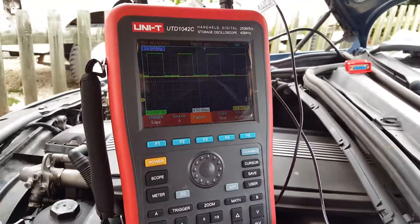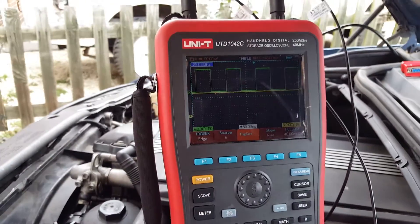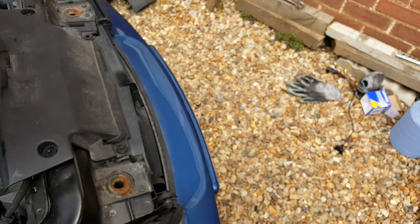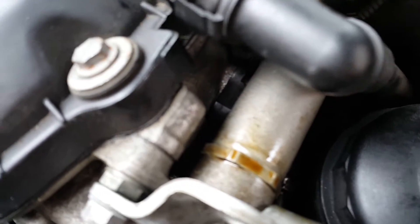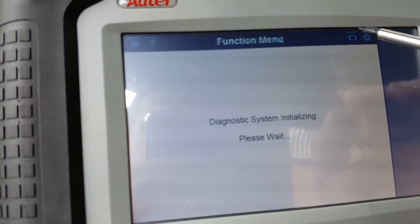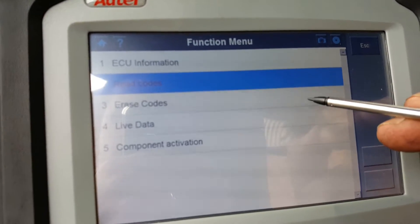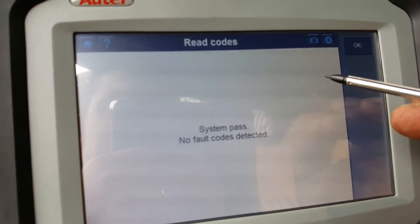I have a new sensor already to be fitted. We are going to replace the sensor and then have a look at the signals again. The sensor has now been replaced — there's a brand new sensor in there. We are going to clear the codes — they're still in there. Make sure they're gone. That's it.